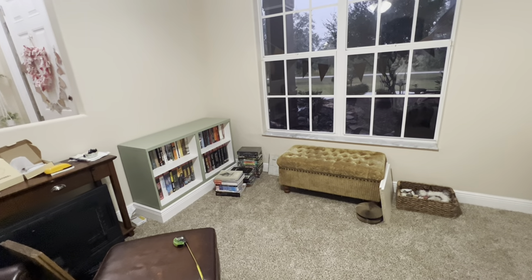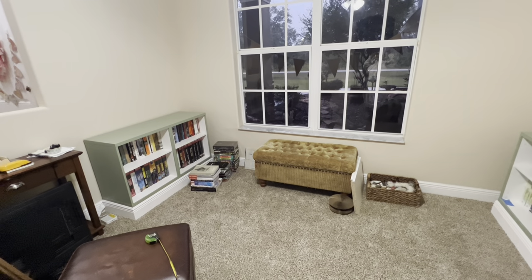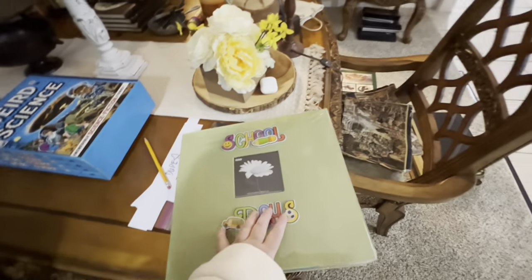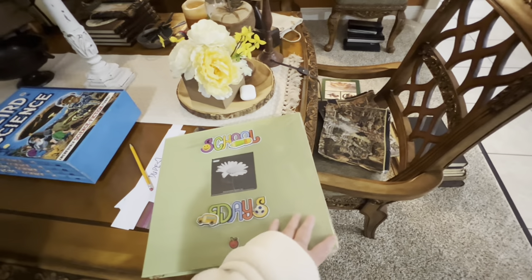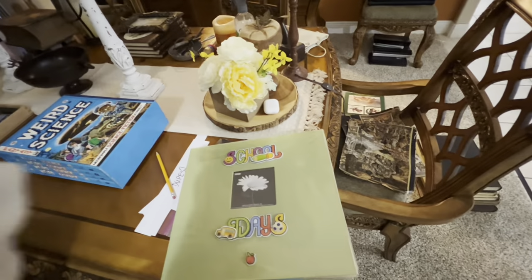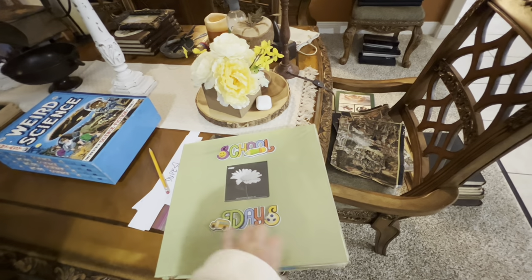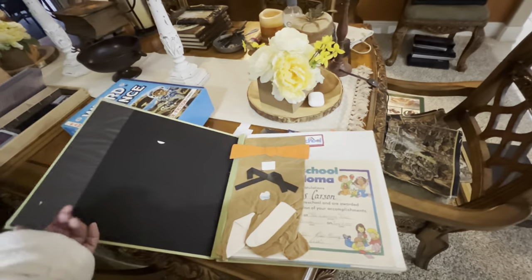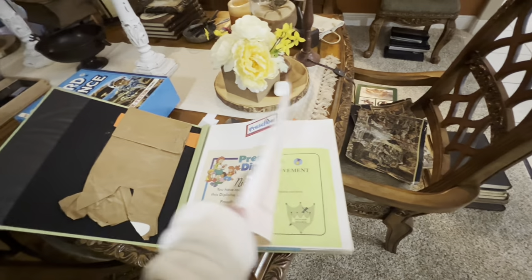Hubby is varnishing this morning — actually applying polyurethane — so then he can assemble the cabinets and put them in place. I'm going to show you this photo album: it's more like a scrapbook of my son's school stuff. We had a huge bin years ago — hubby wanted to keep every single one of his papers. We went through and got rid of a lot, keeping just artwork and some papers.